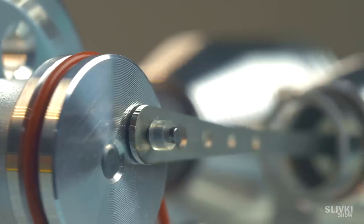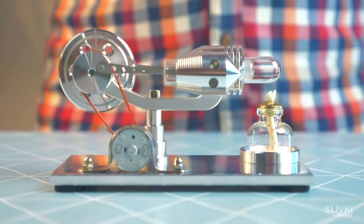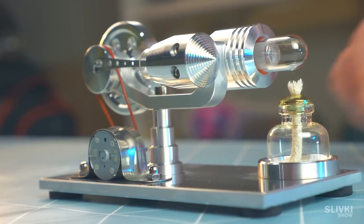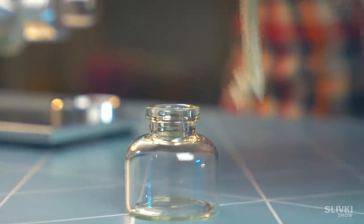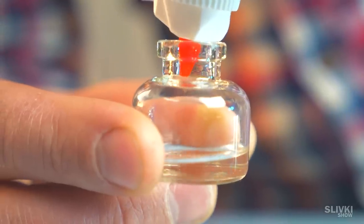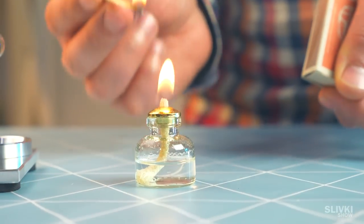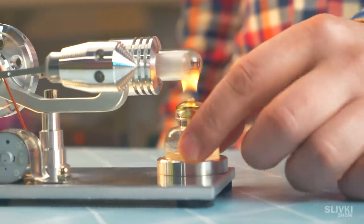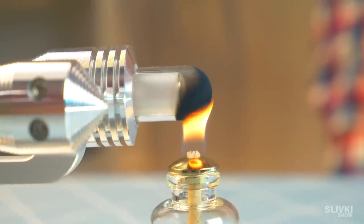Together with the Stirling engine, we ordered a cool version — it looks very fresh and futuristic, and we can't wait to test it. There is a small jar and you probably need to pour something in it to burn. We got gas for a lighter, and it's possible to use any other oil as well. We fire it up and put it in the designated place — the flame heats the engine and after a few minutes we'll try to launch it.